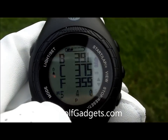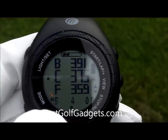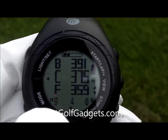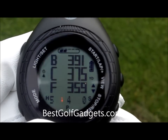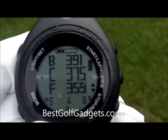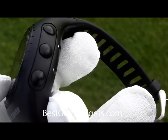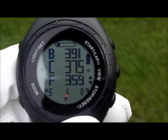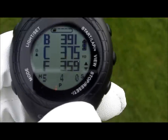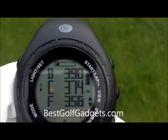You can manually move hole to hole but it does it automatically. You just arrive at the golf course, set it to search, it will search through the satellites, bring up the courses in the area, you confirm the one that you're on, and it will automatically go to the first hole and then automatically change hole to hole as you progress. And it updates itself — as you can see as we walk here, the yardages are updated all the time, continually updated.